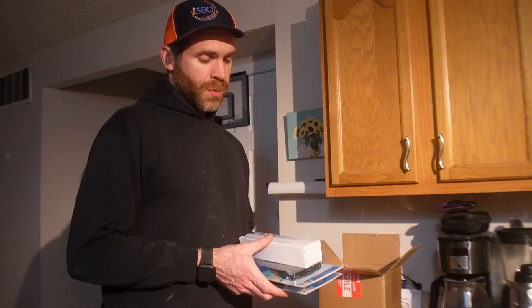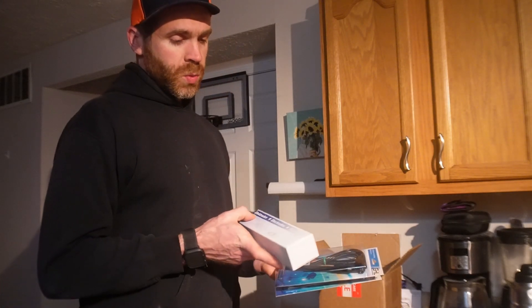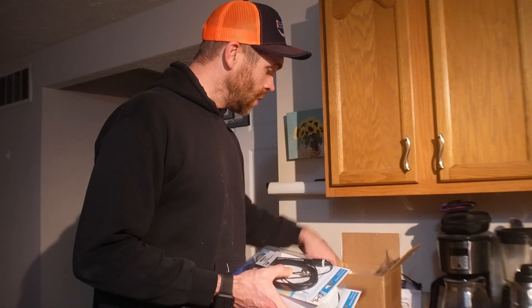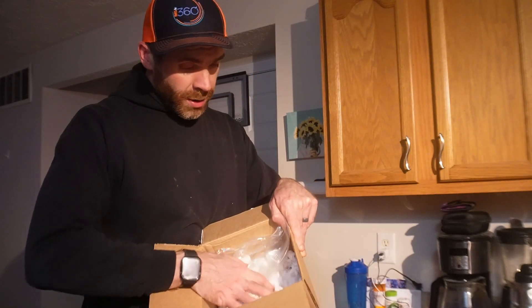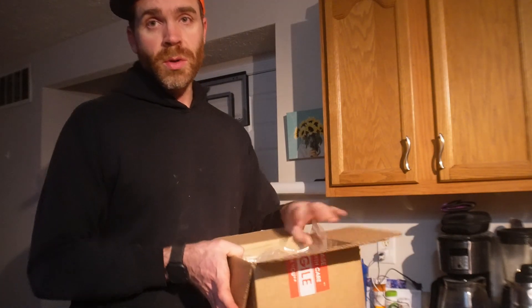I had to order some new probes, so today I'll be installing a new pH probe and a new salinity probe as well. I just want to give a quick shout out to GHL because they really go out of their way when it comes to packaging — the packaging on this is just phenomenal, so kudos to GHL. First thing I'm going to do is get the new probe lines run and get the new probes installed.